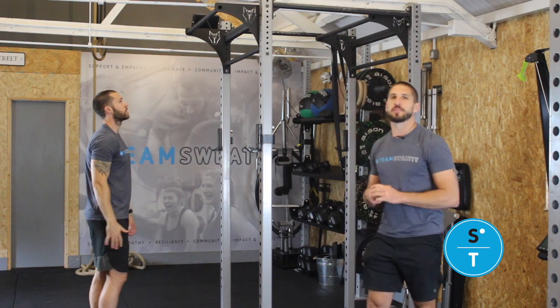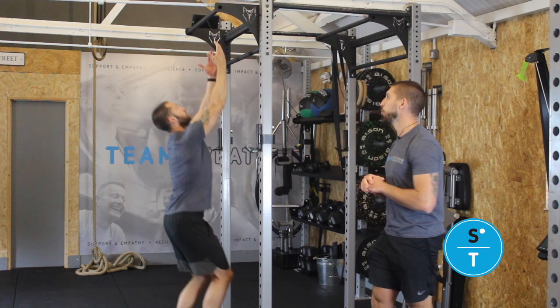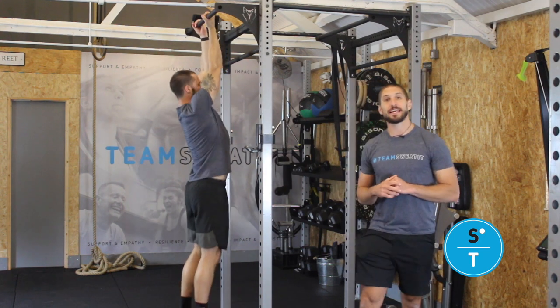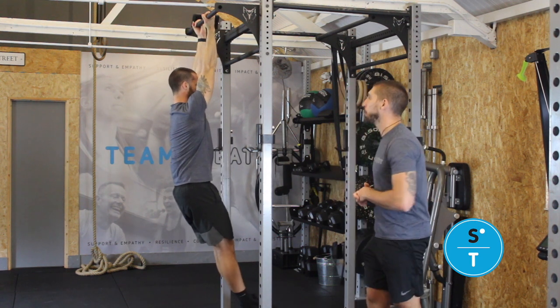Chin ups. Jump yourself up onto the bar with your palms facing back towards you. You're then going to engage your lats, pulling your shoulder blades back down into your pockets.